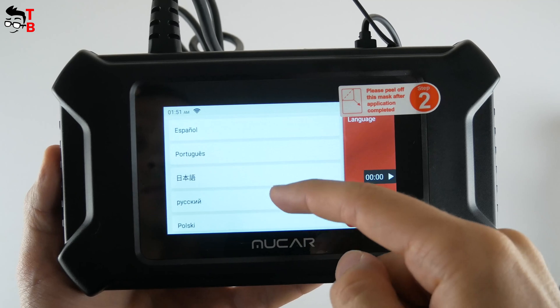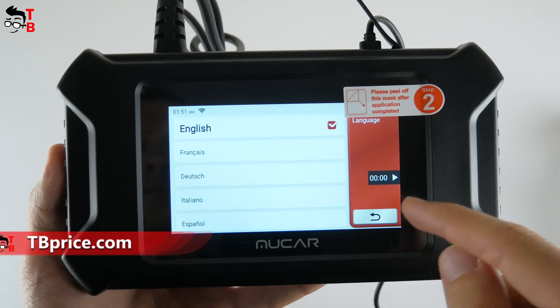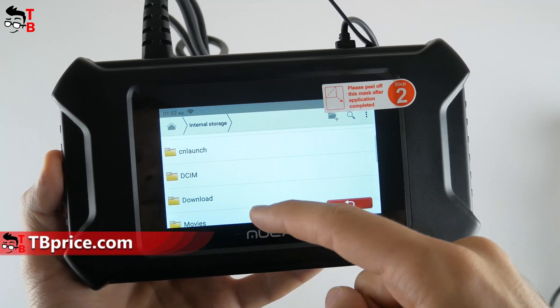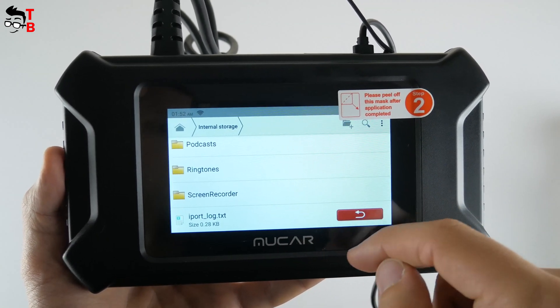The scanner supports 13 languages, such as English, French, German, Italian, Spanish, and others. You can go to the file manager and check the available storage as well as total space. You can definitely see that this scanner runs on the Android operating system.